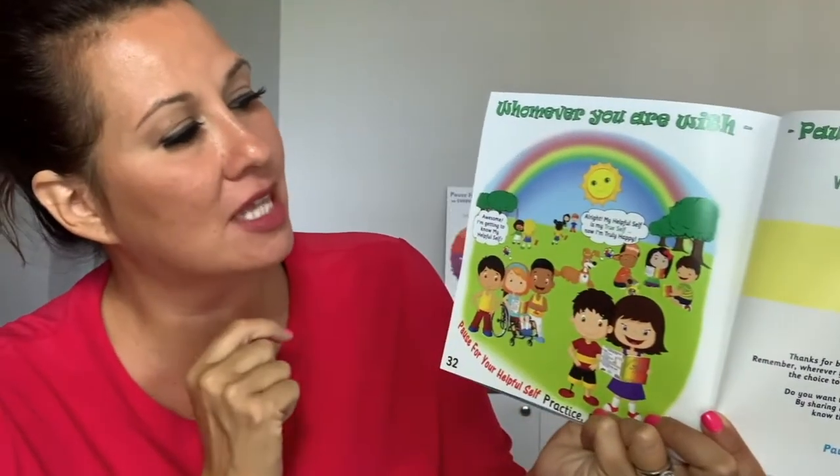She's thinking: awesome, I'm getting to know my helpful self. And Happy Dog is thinking: my helpful self is my true self and now I'm truly happy. Whomever you're with, pause for your helpful self — who always wants you to be safe, who is always kind and always loving you. Happy Dog says an important reminder: remember to also listen to your parents and teachers about being safe.